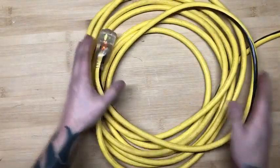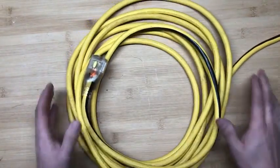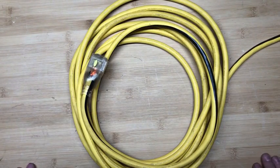Overall, I'm very satisfied with this extension cord. It does everything you need it to do. I would definitely recommend this to anyone in the trade or to my family and relatives. Thanks.